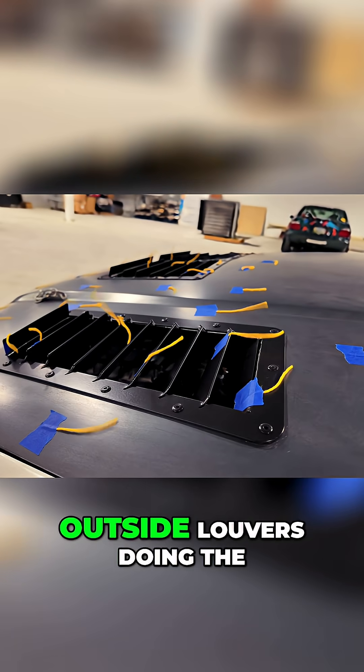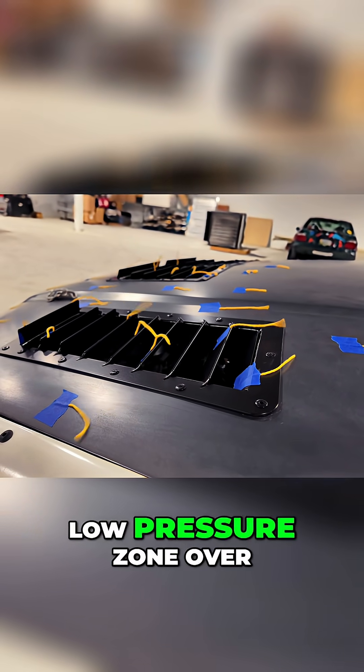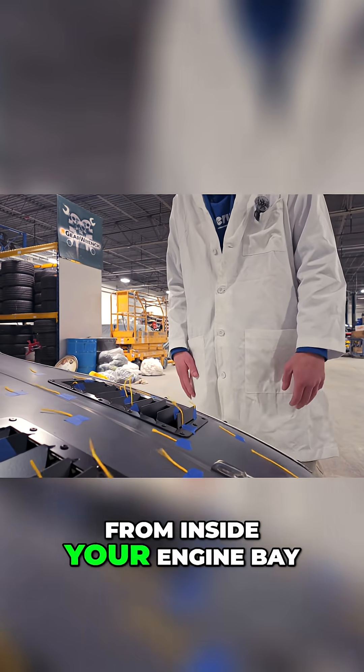Same deal. The outside louver is doing the same thing — smooth air coming up, hitting the leading edge, low pressure zone over top, extracting the air from inside your engine bay.